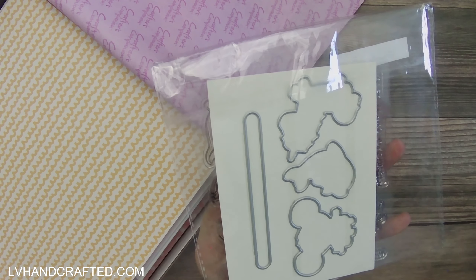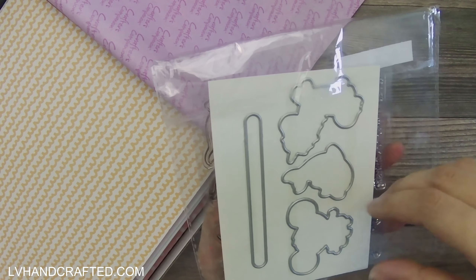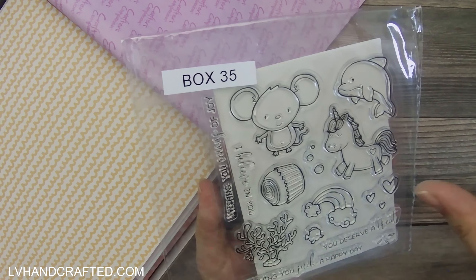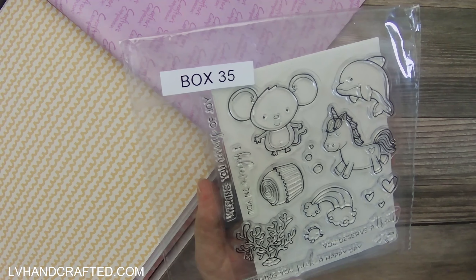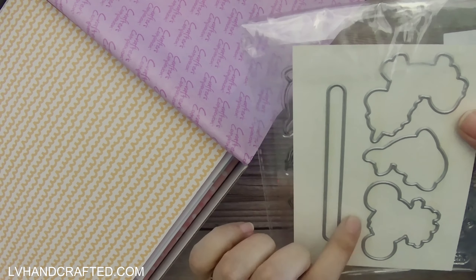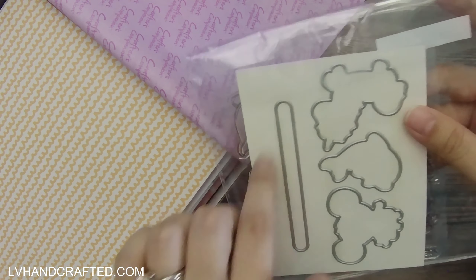I think Crafter's Companion always does a really good job whenever they release collections like these, because conceptually everything is similar in terms of the card concept, but there are certain things that are going to be a little bit different between each of them. So if you do end up getting the full collection or even multiple sets within the collection, you won't have duplicates. Some of the other Penny Slider sets have really fun, very unique paths that your characters can travel along.